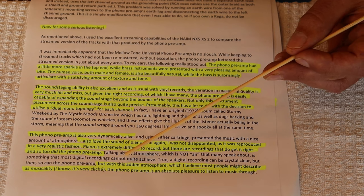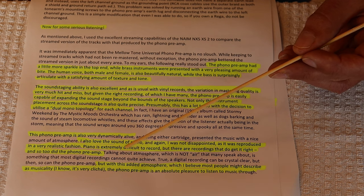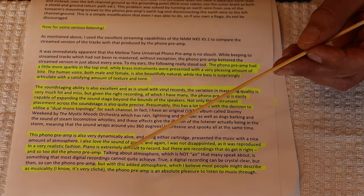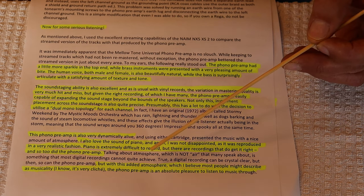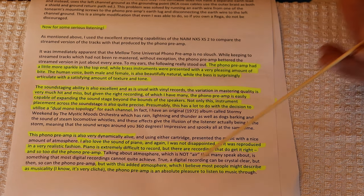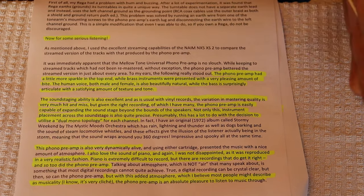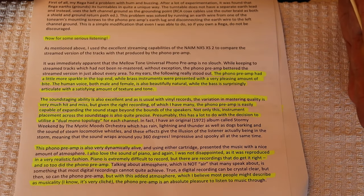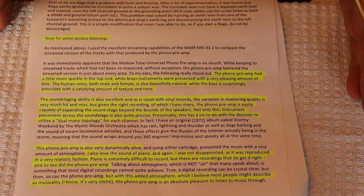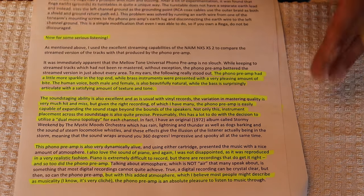With this added atmosphere — which most people might describe as musicality, I know it's a cliche — the phono preamp is an absolute pleasure to listen to music through. If you get the musicality right, you can actually have some other problems that you'll simply ignore. But we tried to do everything right, and musicality was the very first thing we were focused on.